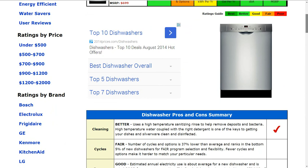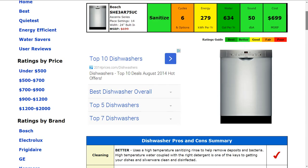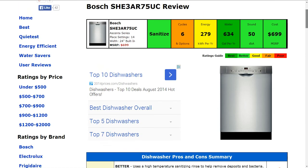Cycles and options has about six of those. That is a little bit less, about 37% lower than average, and that gets a fair, below average rating.